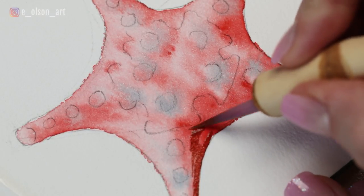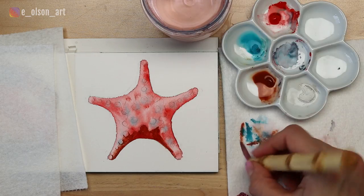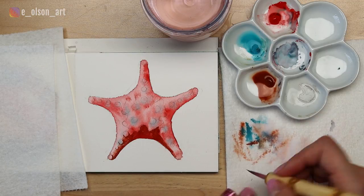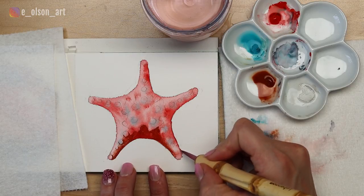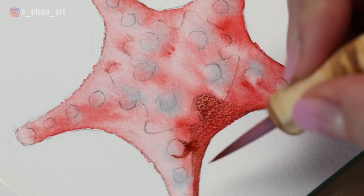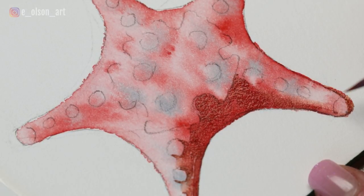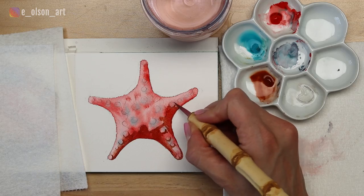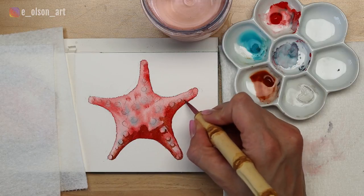I'm using my burnt sienna color to paint darker shadows on the underside of each bump and ray. I only have enough water mixed in to make the paint flow easily. For seamless blending from dark to light, after laying down a dark brush stroke for the shadow, rinse a tiny bit of paint out and blot on your paper towel. Then swipe with this slightly lighter color on your brush along the edge you just painted. I use the dark reddish-brown color to increase the shadow tones and clean up any uneven edges from the first wash. I also paint an incomplete circle around the base of each bump to really boost the values and help the surface of the starfish look textured and 3D.